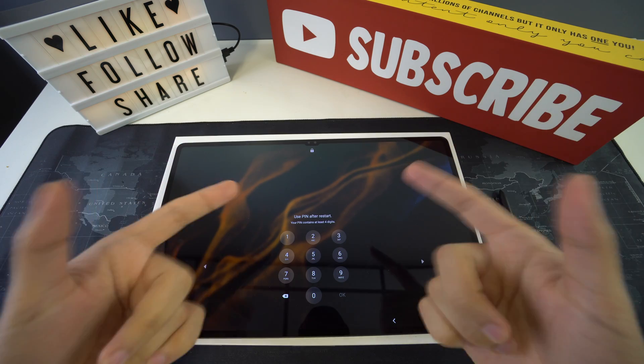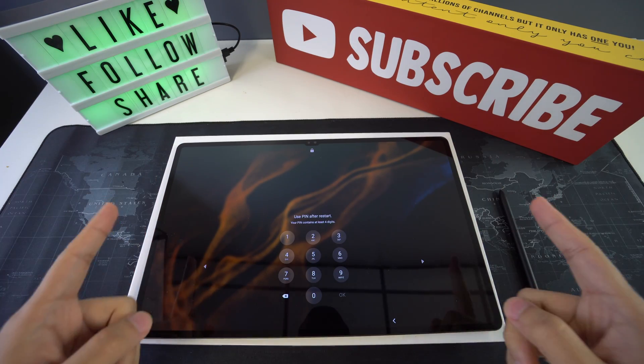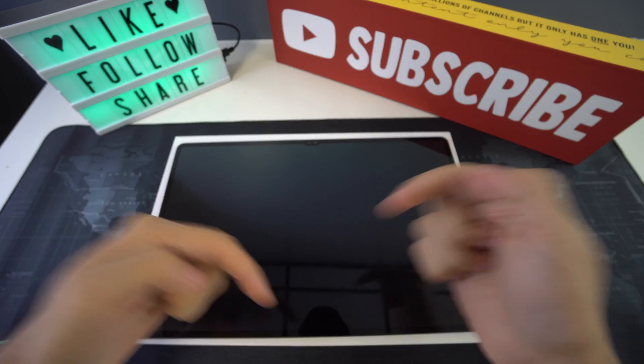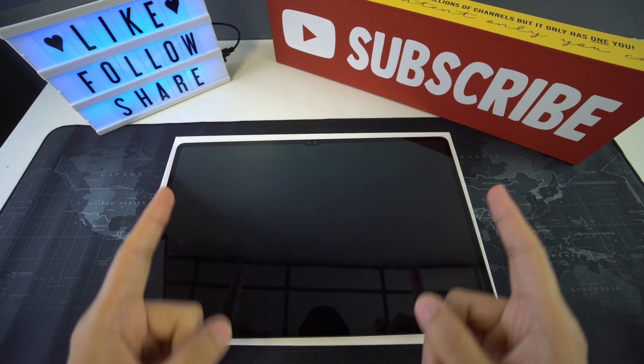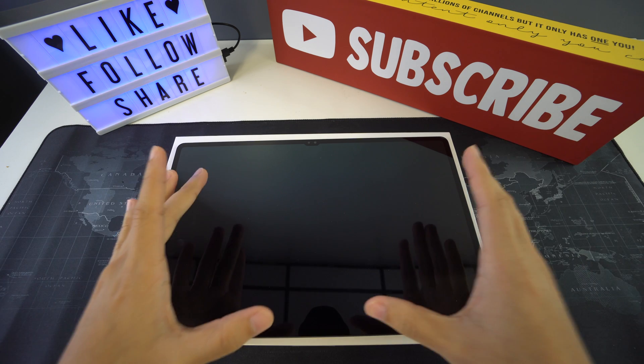Alright everyone, so that was it for today's video. If you got some valuable information out of it, please don't forget to give it a like, and also leave a comment down below on what you think. Don't forget to subscribe and hit the bell to receive notifications every time we post a new video. And as always, I'll be seeing you in the next one.